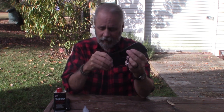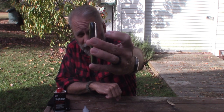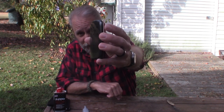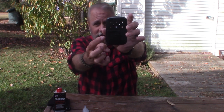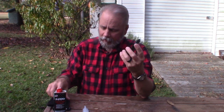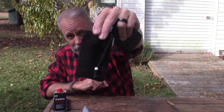This is the Zippo hand warmer, and you can see it's a very slim profile — it's only a half inch thick, 3.9 inches tall and two and a half inches wide. It only weighs 2.6 ounces, and it comes with this protective pouch that you can put it in, because it does get warm.